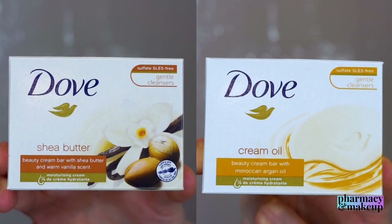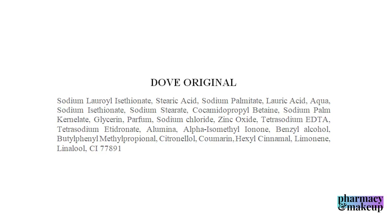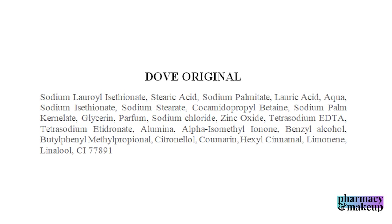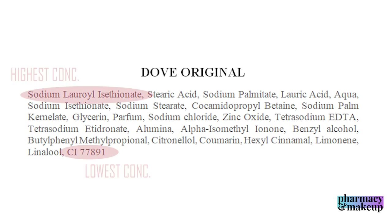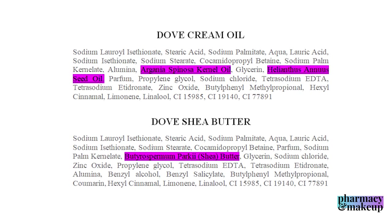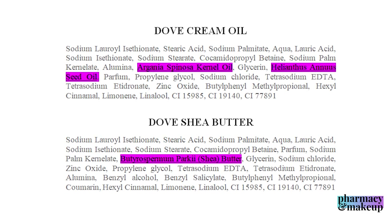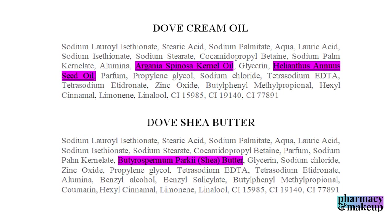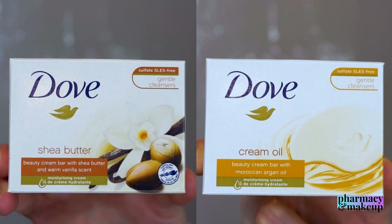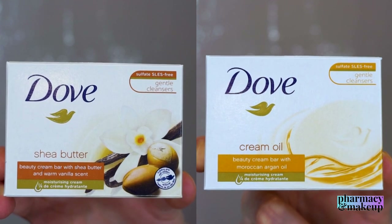I'm mentioning the placement in the ingredients list because this is very important. The first ingredient listed has the highest concentration in the formulation, and the last ingredient listed has the lowest concentration. So the concentration of these added emollient ingredients is actually not that high, being that they are listed in the 10th and 11th place. I would say they are not changing the formulation drastically, but I will of course test the effect on the skin just to be sure.